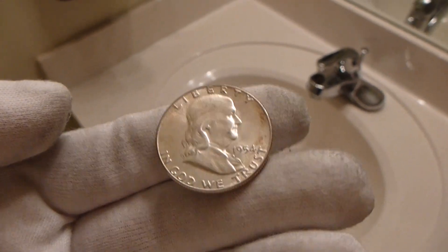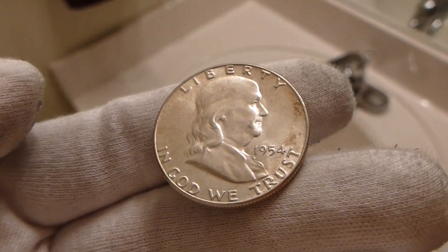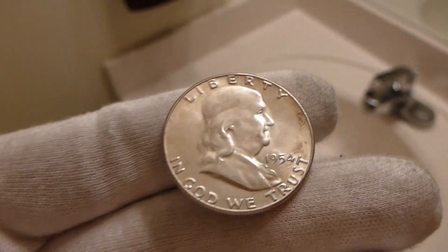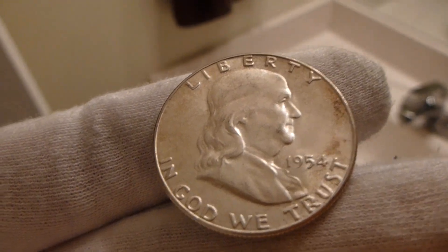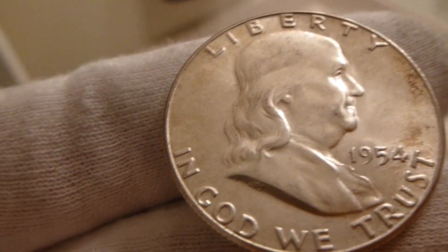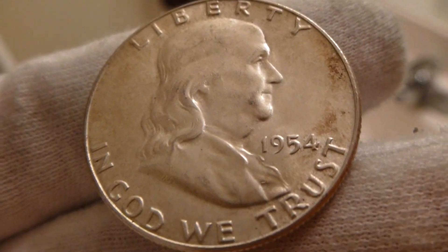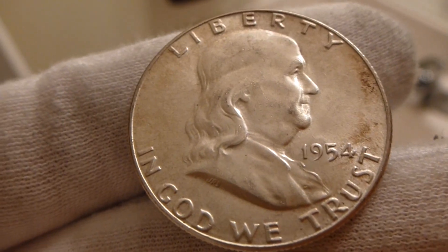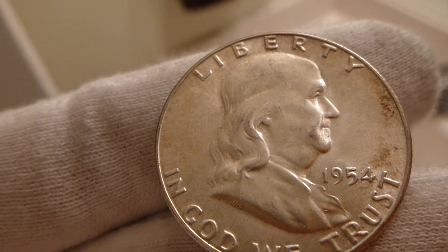Back again, everyone. I've got a 1954 Franklin half dollar. You look at this coin and you've got Franklin on there — he's like, hey, how are you doing? And it says Liberty, and it says In God We Trust. 1954. And Franklin's like, look at my hair — my hair needs a cut.